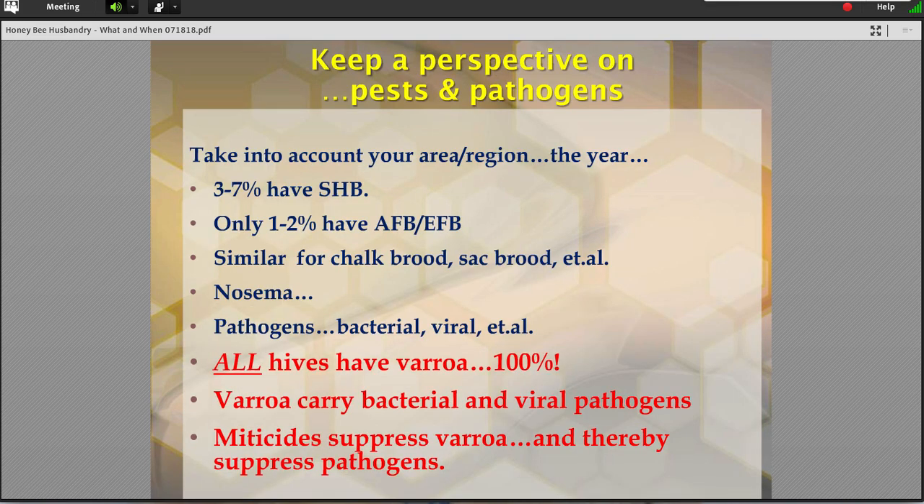So one last perspective key on all of that data. It's so hard to simplify all of those numbers, viruses, bacteria, chemicals, and genetics. But take all of that, put it on a shelf for a moment, and say: where am I going to concentrate my energy? If you look at what is killing or affecting most colonies — so if it's small hive beetle, three to seven percent of colonies are infected by small hive beetle, could be more or less in your area.